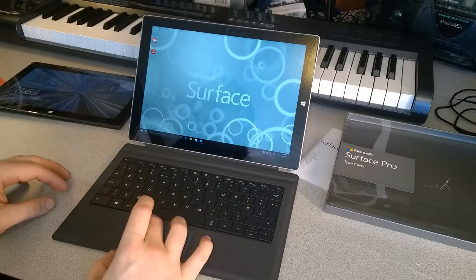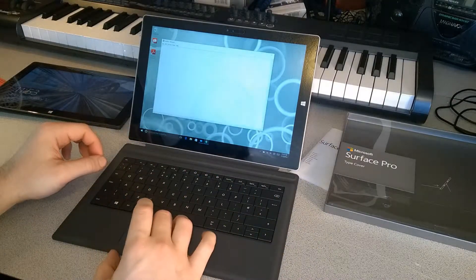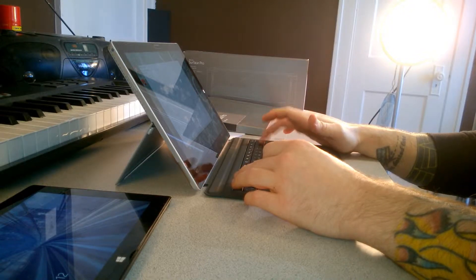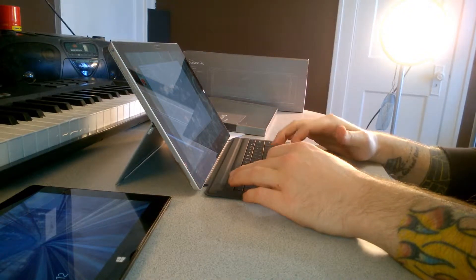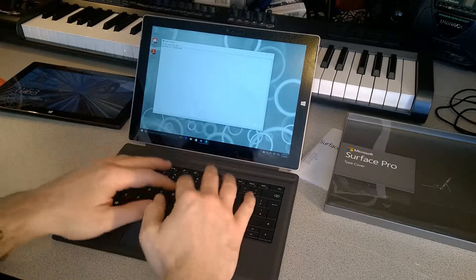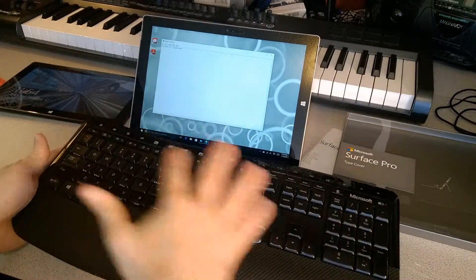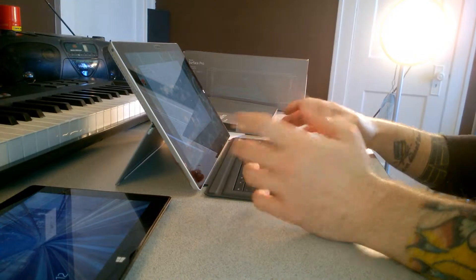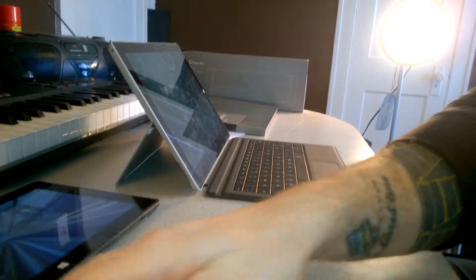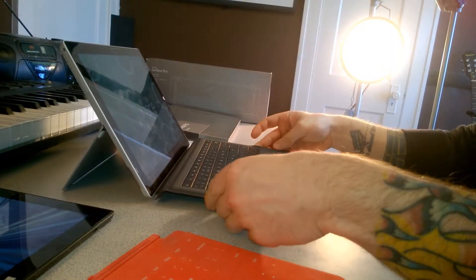Let's test out the typing real quick — I'll open Notepad and type a bit. It feels pretty good. Of course it'll take a little getting used to this format versus a full-sized keyboard, but overall it feels good and is much better than having nothing at all. I definitely prefer this type cover over the old touch cover.